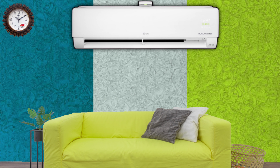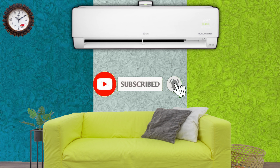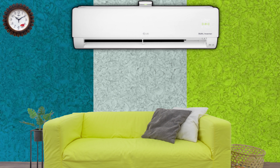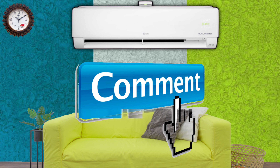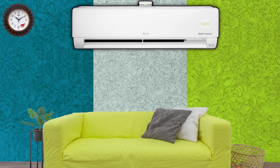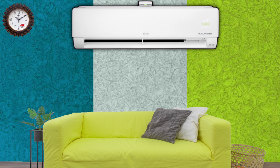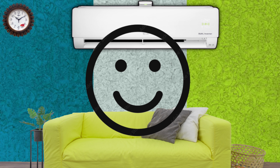Before we start the video, if you have not subscribed my channel yet then please subscribe and press the bell icon so that notifications of my latest videos reach you first. If you have any problem with your fridge, AC, or washing machine, you can comment in the comment box. My Instagram ID is Radha Refrigeration 777 — you can follow me and I will be happy to help you.